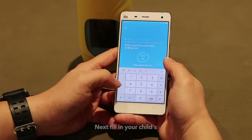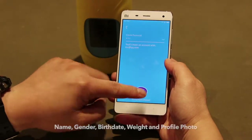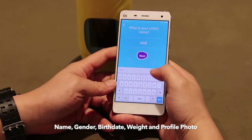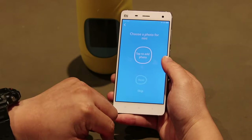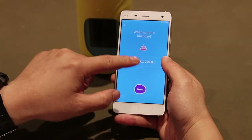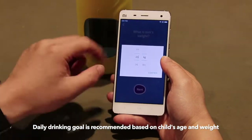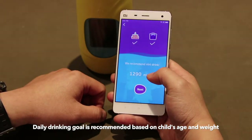Next, fill in your children's name, gender, birthdate, weight, and a profile photograph. The app will suggest a drinking goal based on your children's age and weight.